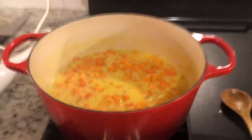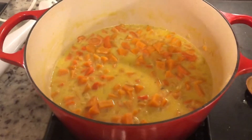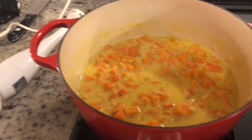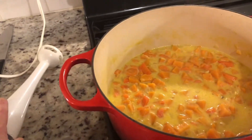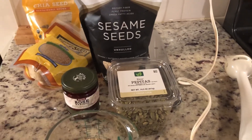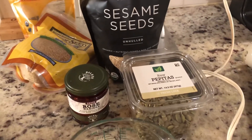My soup has cooked for about 25 minutes — I had to turn it down a little bit because you don't want it boiling, just simmering. The vegetables are cooked now, so I'm going to use my blender to puree it all. Then the next step is to make the crunchy topping with sesame seeds, pepitas — pumpkin seeds — and the recipe also calls for sunflower seeds.